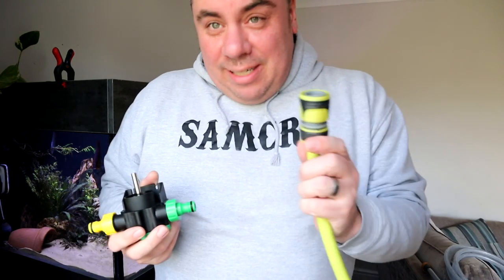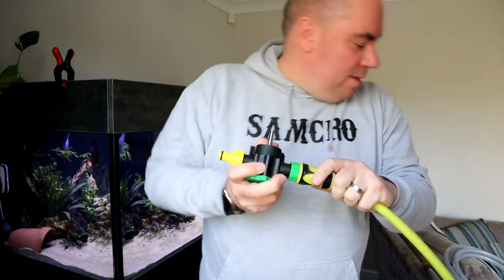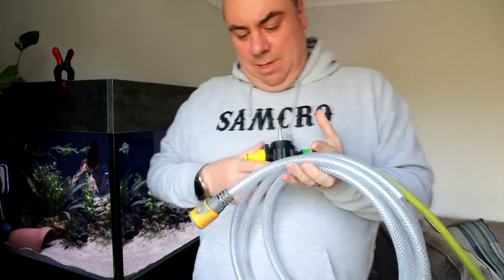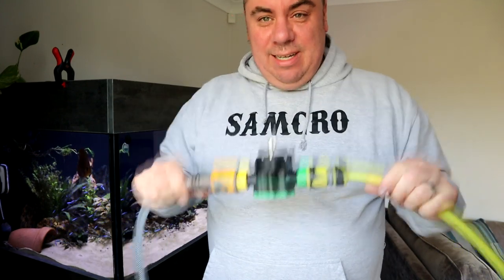If you look very closely, there are some directional arrows telling you which way the water is meant to flow. So it's meant to come through the yellow side and out to the green side. So I prepared earlier - this one is connected to the drain, poked down the drain. I've just used the one that was on it rather than the one that came with it. And then this side we have a new one which we can connect there. And in theory, that's it.